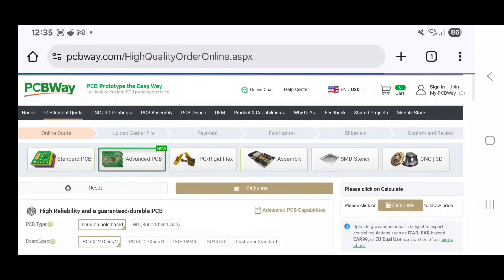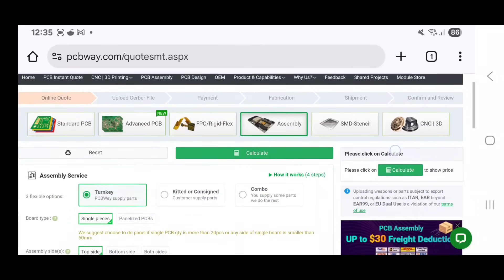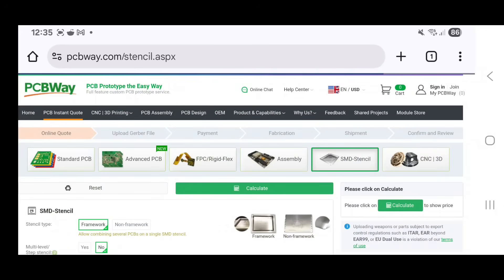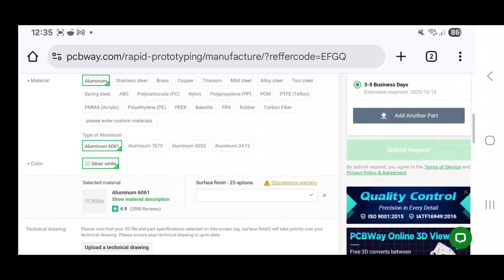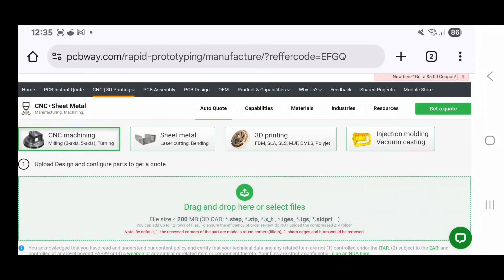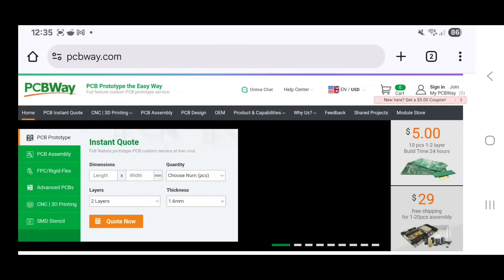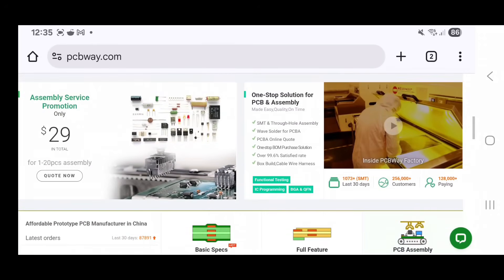PCBWay are a PCB board manufacturer — they do standard PCBs, advanced PCBs, FPC and rigid-flex, assembly items, SMD stencils, and even CNC and 3D printing. Head over to their website for a really easy guide. Any projects you want carried out, you can do that with their simple drag-and-drop section and get an instant quote. That's PCBWay.com, today's video sponsor.